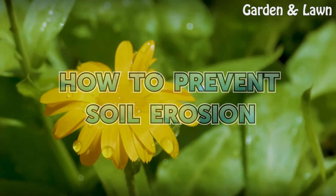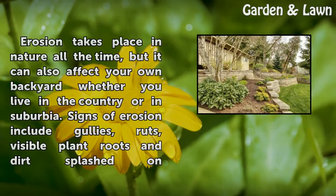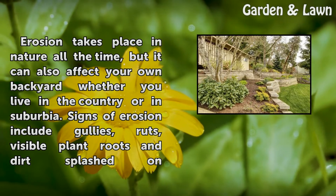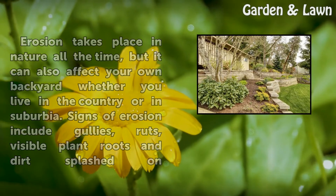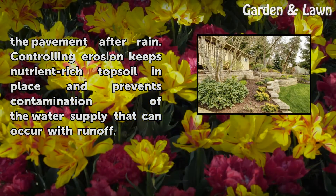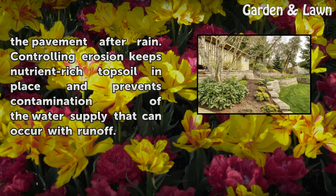Erosion takes place in nature all the time, but it can also affect your own backyard whether you live in the country or in suburbia. Signs of erosion include gullies, ruts, visible plant roots, and dirt splashed on the pavement after rain. Controlling erosion keeps nutrient-rich topsoil in place and prevents contamination of the water supply that can occur with runoff.